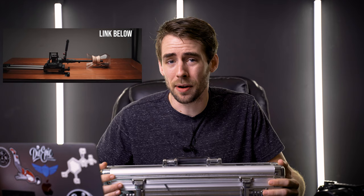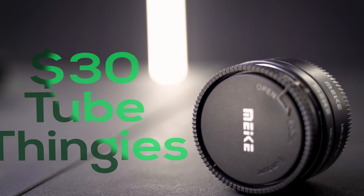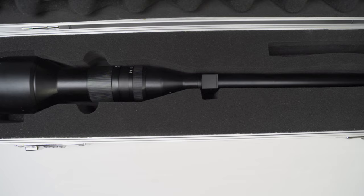But this isn't my first time trying to play with macro. Before I bought this lens, I had $30 extension tubes. So today we're going to have some fun and put these two lenses to the test and see if the price difference is really worth it.